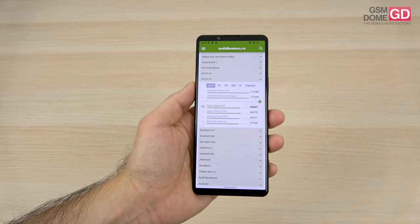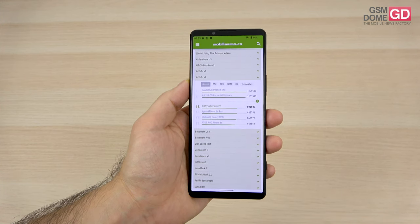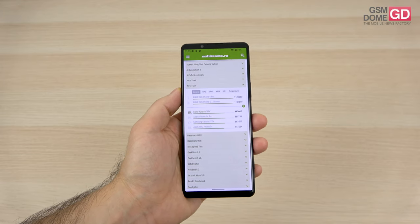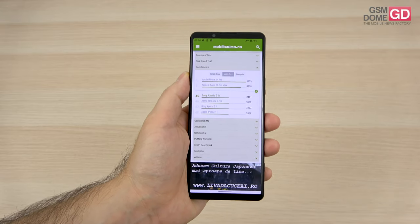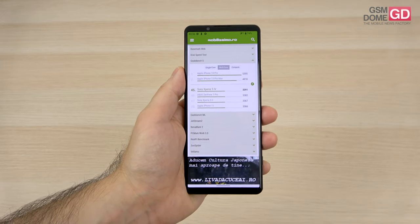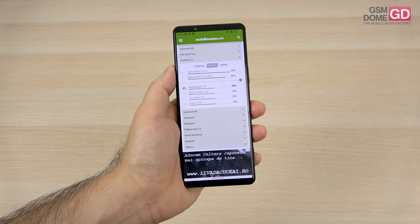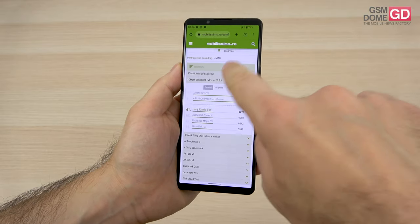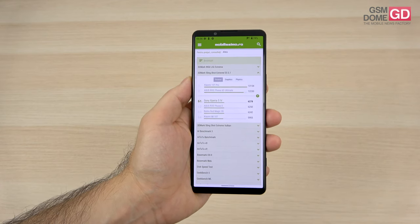In AnTuTu 9, we're placed at a decent 15th spot — just above the iPhone 14 Pro, Galaxy S22 Plus, and OnePlus 10 Pro, but below the Motorola Edge 30 Ultra and Xiaomi 12. In Geekbench 5 multi-core, the score is not exactly impressive — we're just above the Asus Zenfone 7 Pro and Xperia 5 Mark II, but placed below the Honor Magic 4 Pro, Galaxy S21 Plus, and OnePlus 9. In 3DMark, it's also not very impressive.